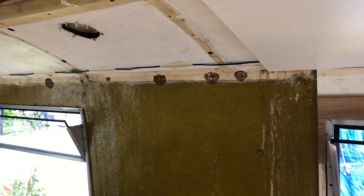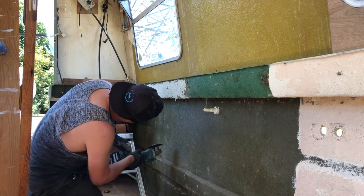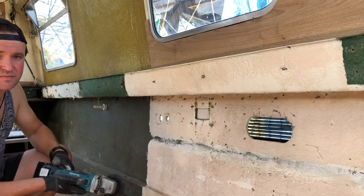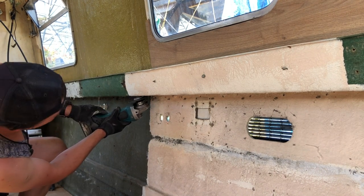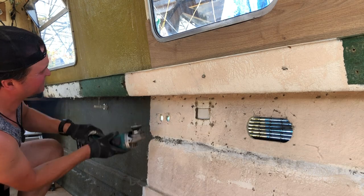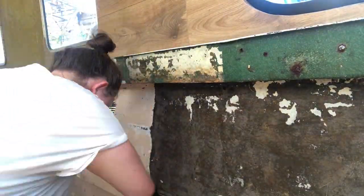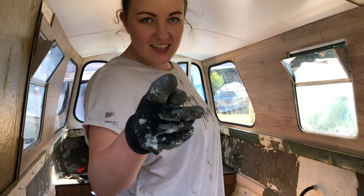I love this shot because it's showing the old versus the new — it really illustrates where the boat has come from and what it's looking like now. We're just preparing for the insulation, so Victor is cutting off any of the longer screws that are sticking out. No longer isolating, just insulating.